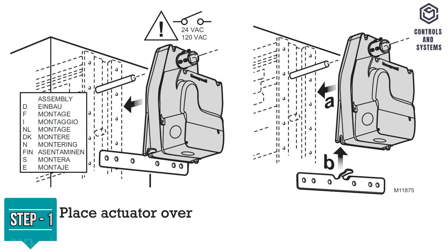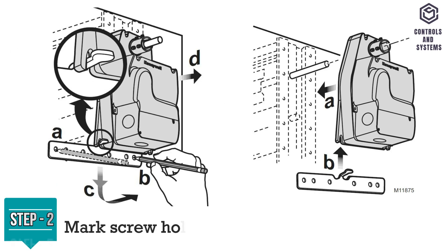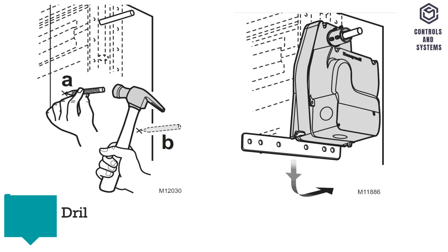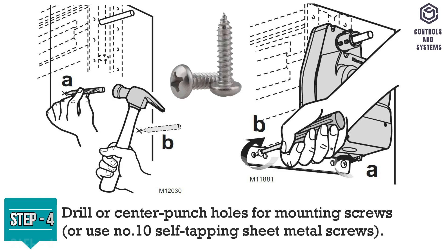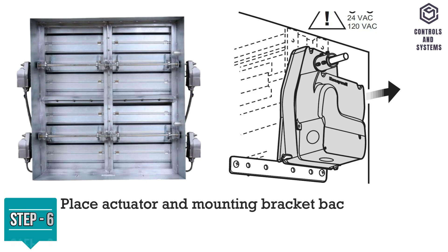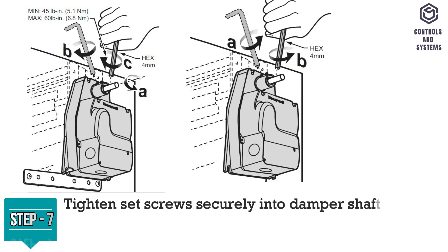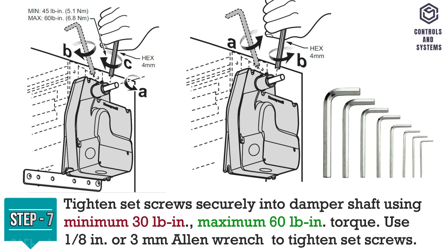Installation: Step 1, place actuator over damper shaft and hold mounting bracket in place. Step 2, mark screw holes on damper housing. Step 3, remove actuator and mounting bracket. Step 4, drill or center punch holes for mounting screws, or use number 10 self-tapping sheet metal screws. Step 5, turn damper blades to desired normal closed position. Step 6, place actuator and mounting bracket back into position and secure bracket to damper box with sheet metal screws. Step 7, tighten set screws securely into damper shaft using minimum and maximum torque; use a 3 mm Allen wrench to tighten set screws.